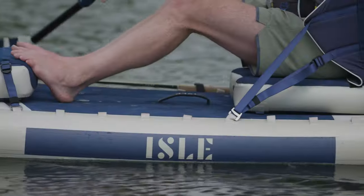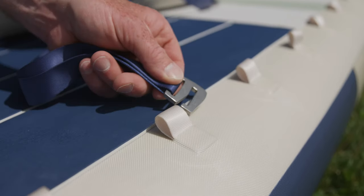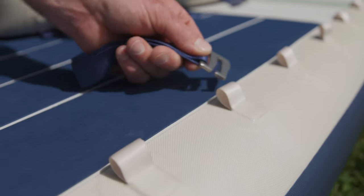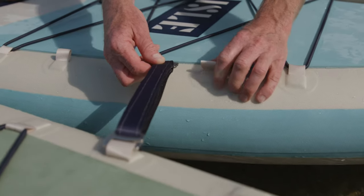Our proprietary patent-pending aisle link connection system features soft yet rugged PE webbing loops that discreetly run the length of both rails and allow you to install accessories exactly where and only when you want them.